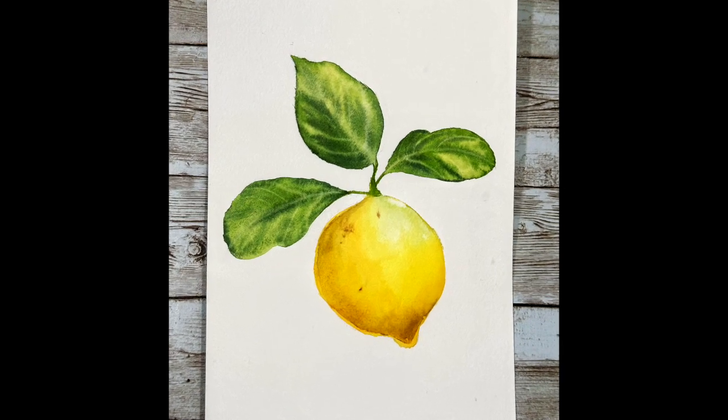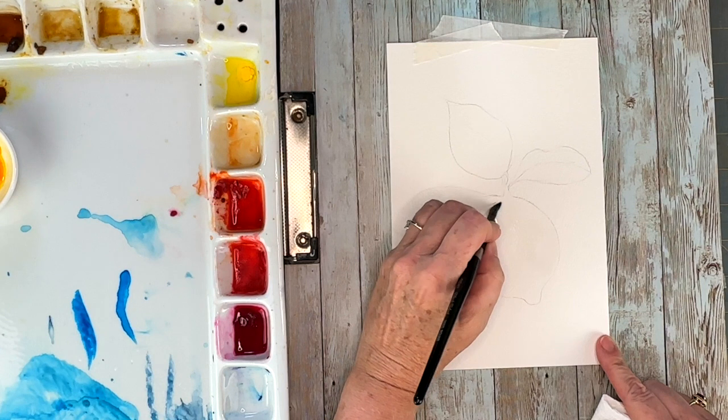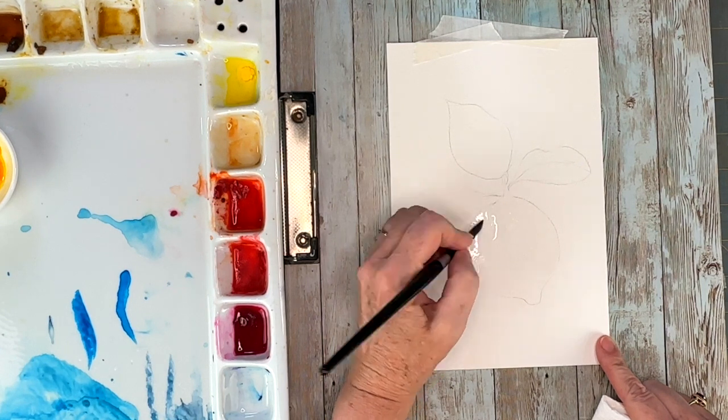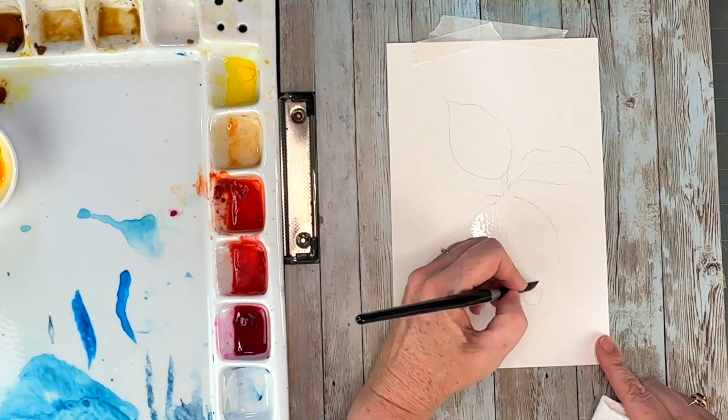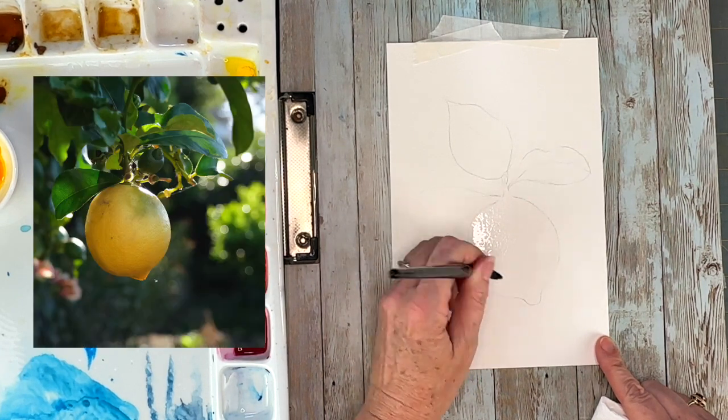Hello, my watercolor friends! Today I'm doing my favorite fruit — lemon. I love lemon, I use it a lot in my cooking, and it's just a very fun citrus, summer-inspired project that I thought I would share with you — something simple. So let's get right into it.